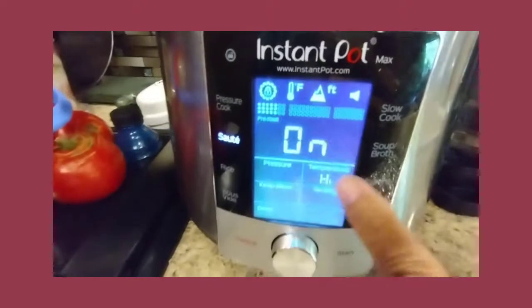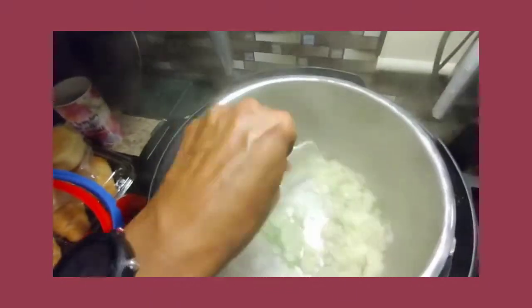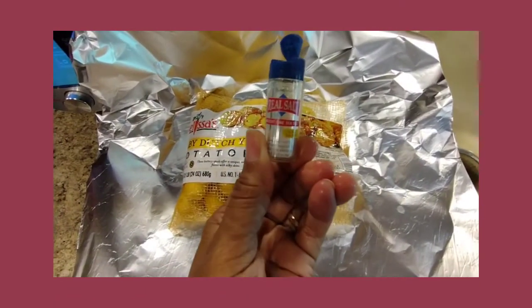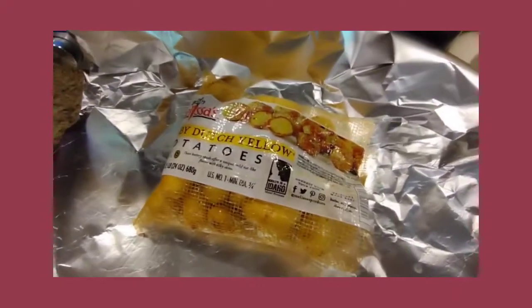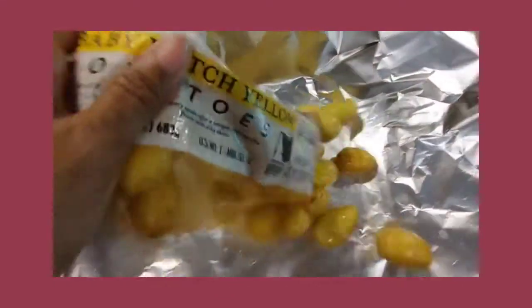My onion is cooking down nicely. I turned it on low so that I wouldn't burn the onions. I did the same thing with the potatoes but opened up the bag a little bit more so I wouldn't be fighting with them the way I did with the carrots.